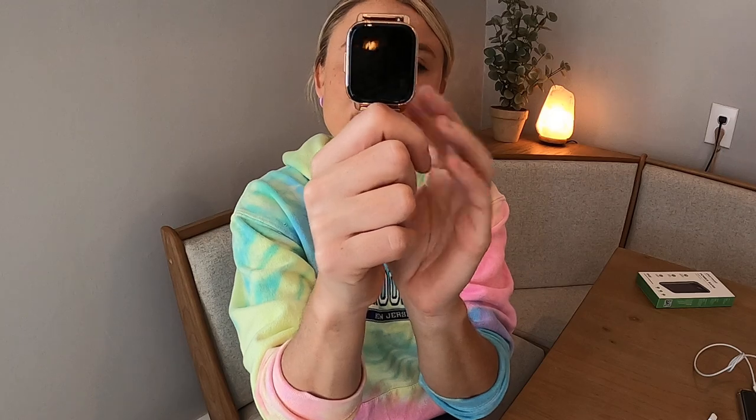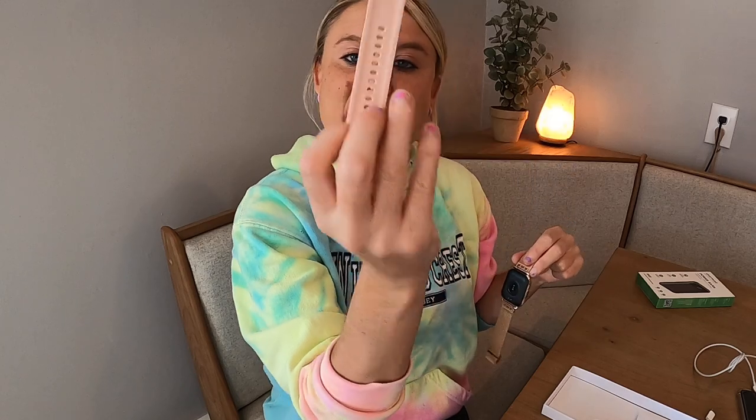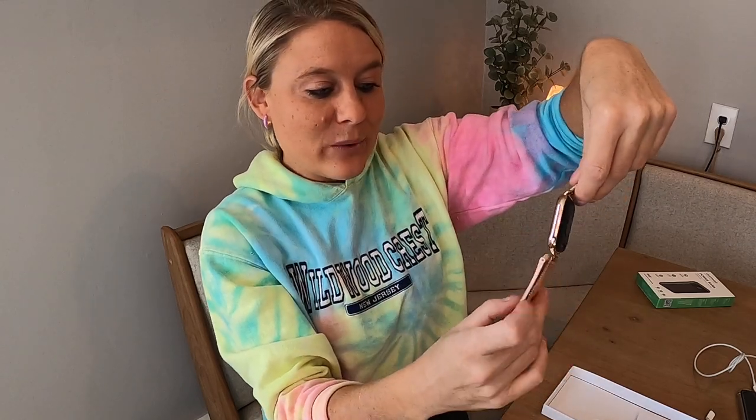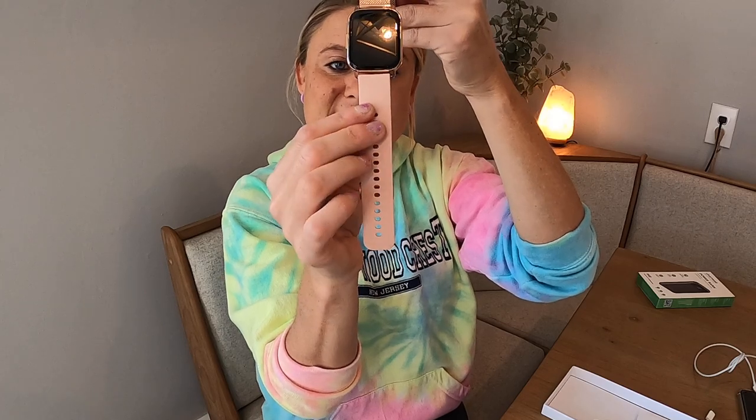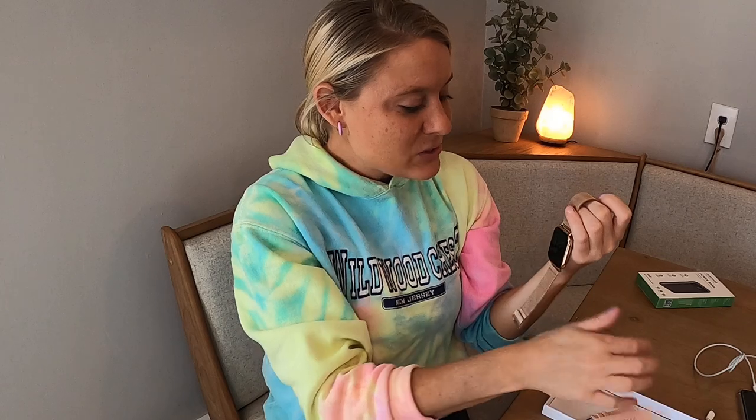Look at the color — this is in rose gold and then this beautiful black with the gold accent. You can switch out this part right here, and it's really easy to do. On the back it has this little clip; you just slide that over and take it off. It comes with a beautiful pink one that you can easily switch out, which is awesome. It's really nice that you can switch it out and change it up.